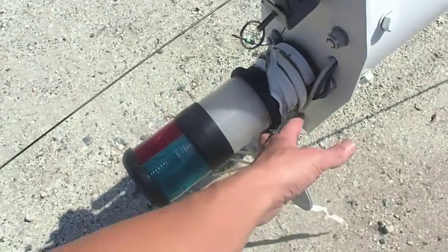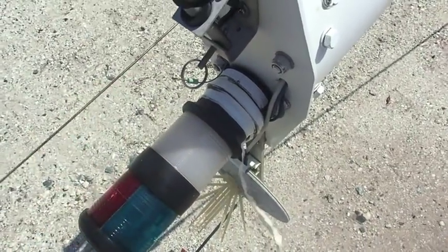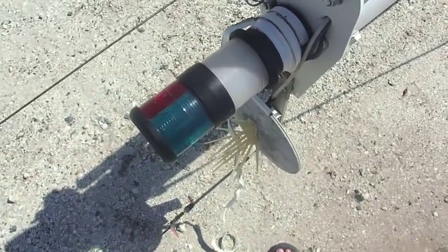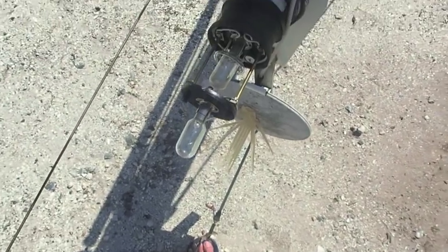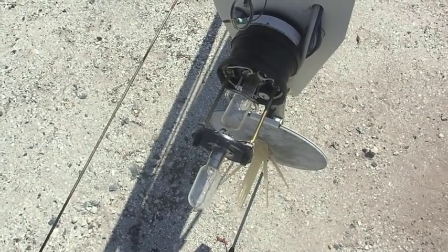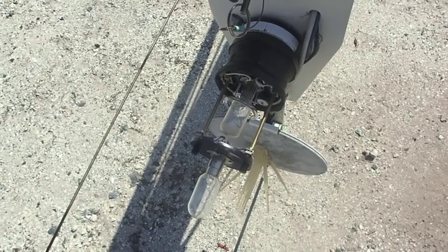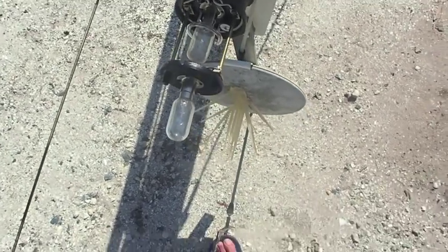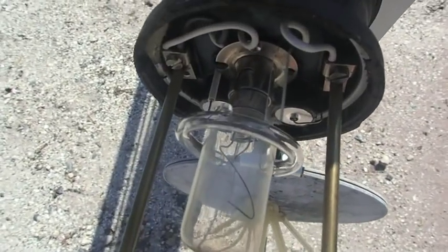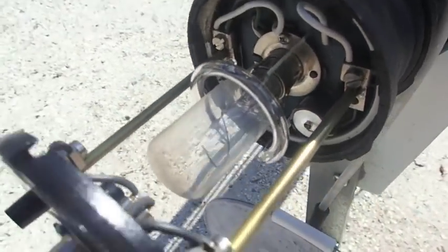I then went up to the masthead light, unattached it, and took a look because we want to order some LED lights to replace the ones we have now. The top one is the nav light and the bottom one is the anchor light. I think one's a 20-watt and the other's a 25-watt — appears to be a halogen bulb. I'd love to hear from anybody who knows what that little round glass bulb around the anchor light is.